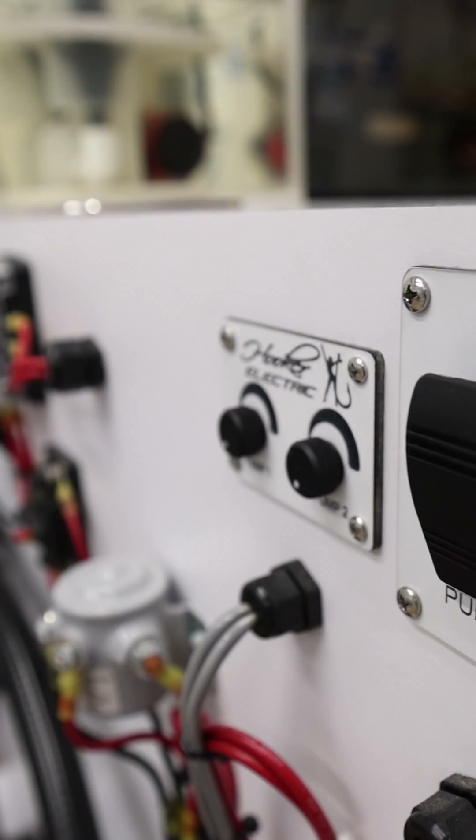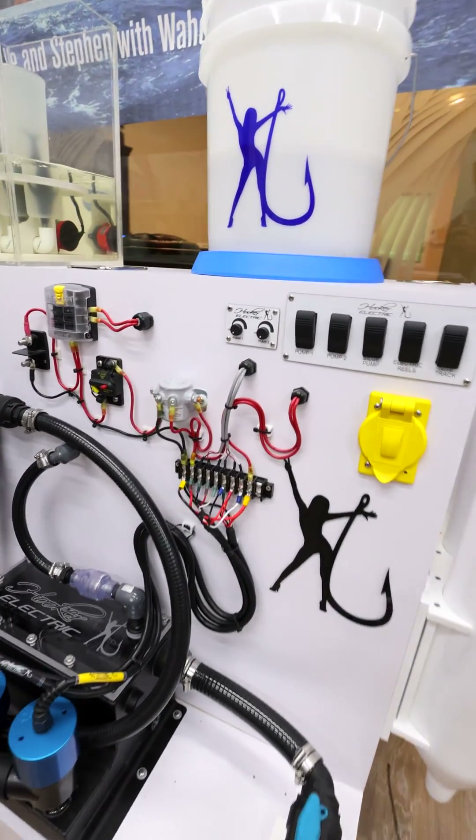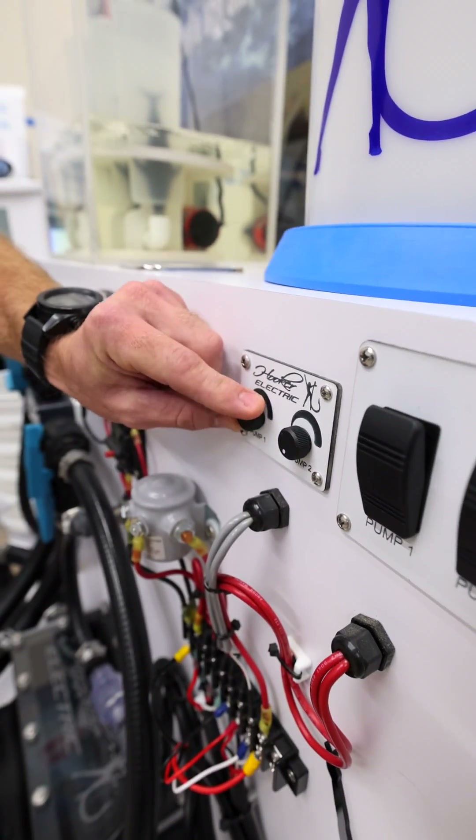All these pumps are controlled with the variable flow knob, so depending on what kind of bait and how big a live well you're using, you can control the speed with the flick of a knob.